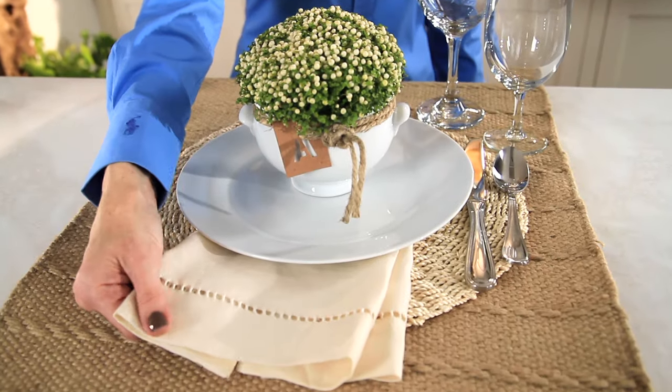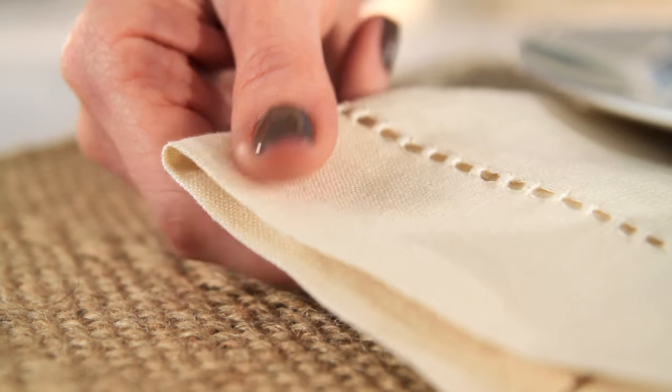Lastly, a hem stitch linen napkin completes the look, and you've got a beautiful place setting.